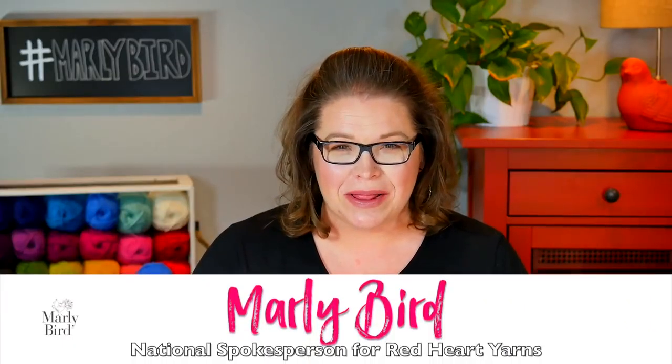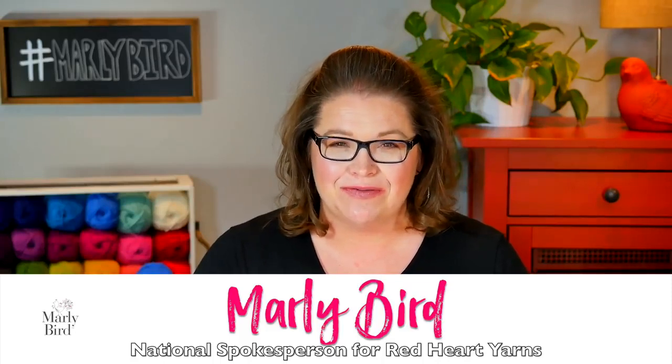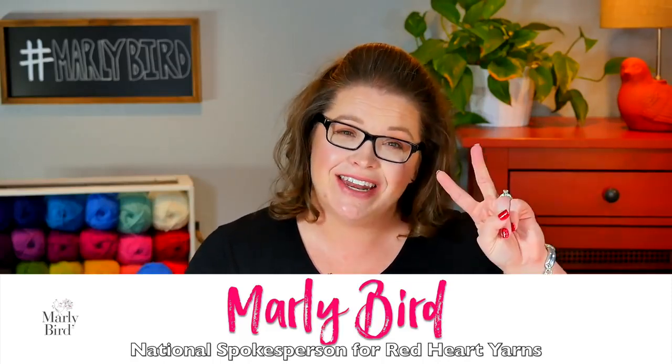Hello and welcome to the Marley Bird YouTube channel. I'm Marley Bird, proud national spokesperson for Red Heart Yarns, and this is video two of a three-part series for the Cheerful Cable Slipper Socks. The pattern for these slipper socks is free from redheart.com. I've put a link to the pattern and the materials in the video description box right down below.